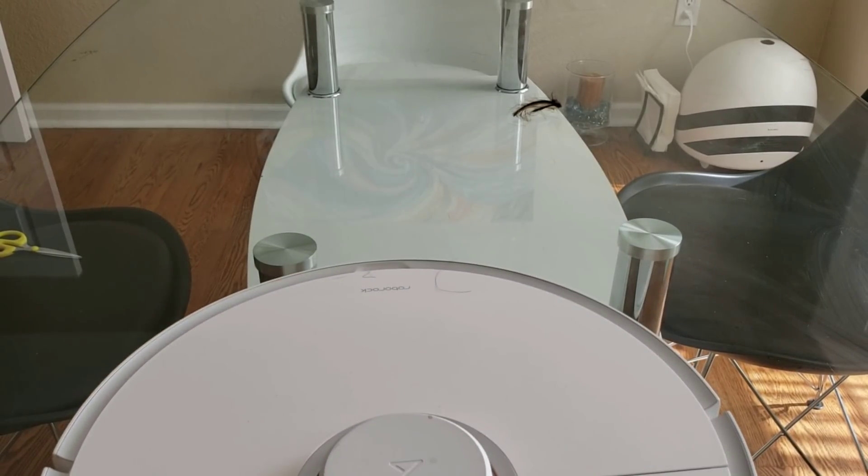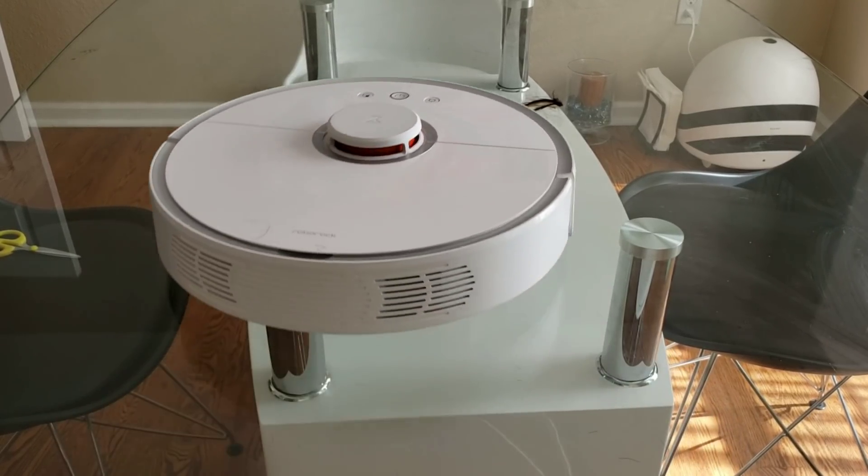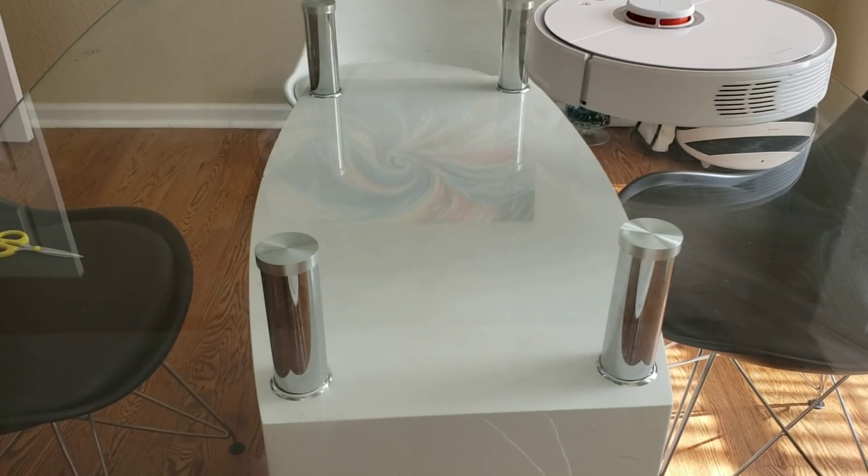As the Roborock turned left and the side brush was on the right side of the robot, it was able to use the side brush to pull the hair towards the extractors. You'll be able to see this right now.